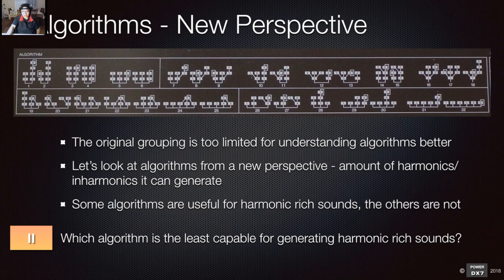Take ten seconds to look at the 32 algorithms and see which one just can't create a very harmonic-rich sound because of the nature of how the algorithm is designed. The answer is algorithm 32.